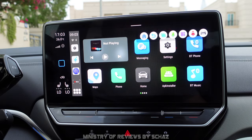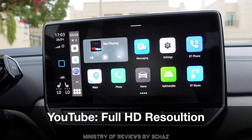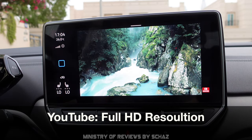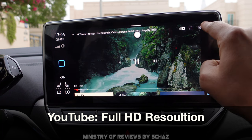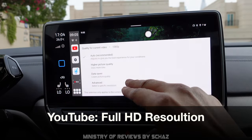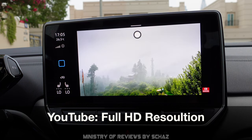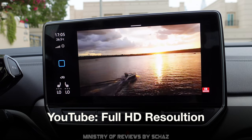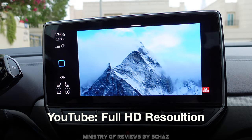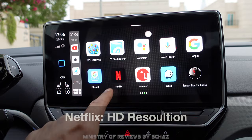Now let's test some apps and the functionality of this CarPlay adapter. First up is YouTube. The video plays nicely — I set the quality to 1080p and the output is very clear, very smooth, with absolutely no lag or buffering at all. YouTube is playing quite nicely on this device.